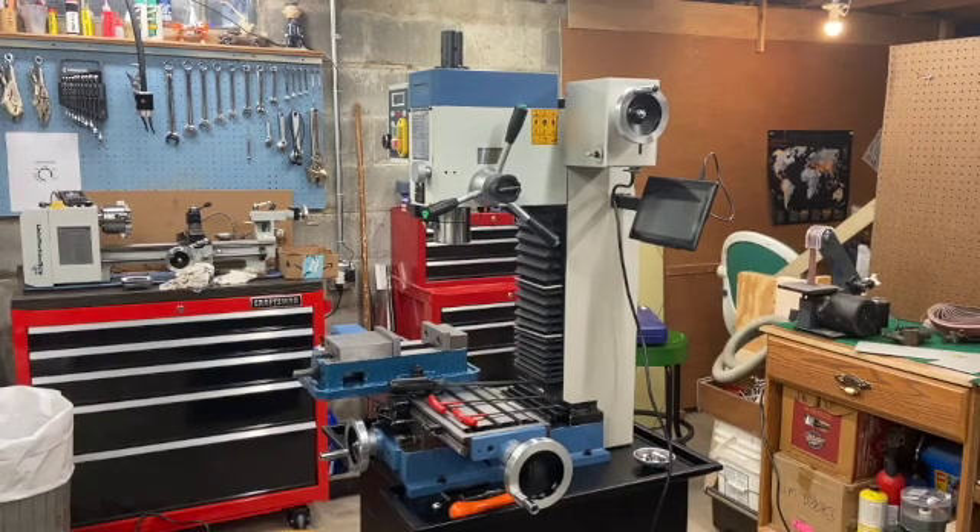Good morning fellow hobby machinists. It's Olin Nemak coming to you from my shop in southern New Hampshire. Today I'll be sharing my thoughts and experiences on my new LMS 5550 bench mill. I recently bought my first milling machine from Little Machine Shop and I'll be posting videos about things I run across as I get the mill up and running. Today I'll be talking about tensioning the spindle motor belt and checking the electrical connections in the back of the column. Let's get going.